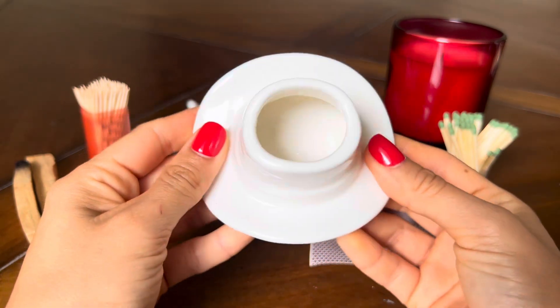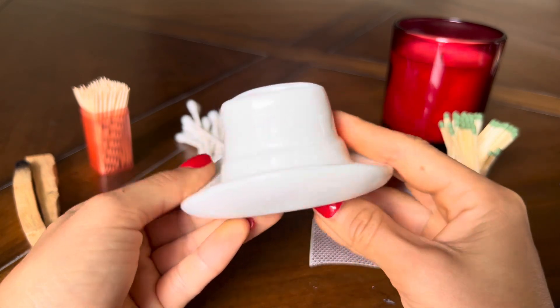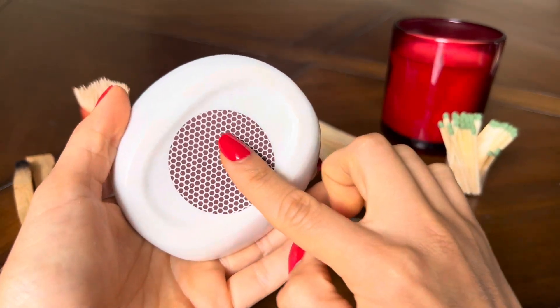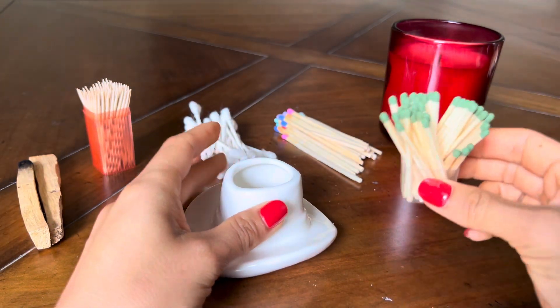This is the open-top white cowboy hat from Kazoo. It's made of ceramic and has a striker on the bottom, and it also comes with two strikers. I'll show you what it looks like with matches.